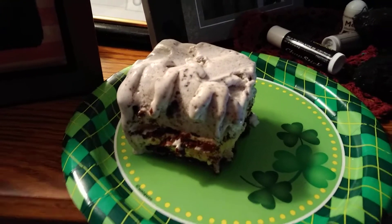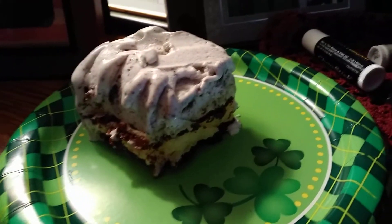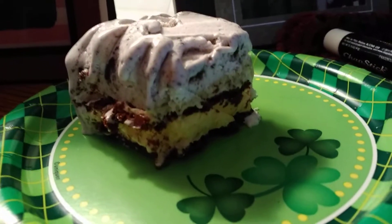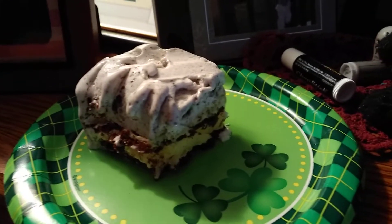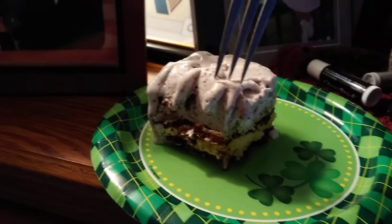Hey guys, this is Travis. What we have here is the Never Enough Ammo ice cream cake birthday cake recipe. My aunt made this and she just did the single layer of ice cream sandwiches and then the ice cream on top, so it's not as thick or dense as the recipe Never Enough Ammo made in their video — I'll put a link to that in the description.